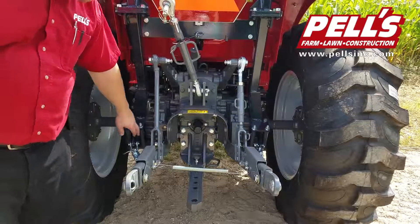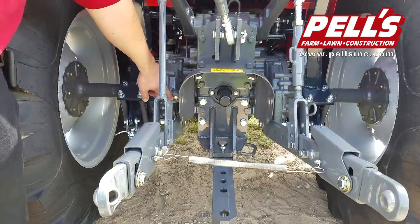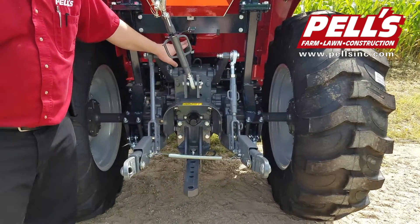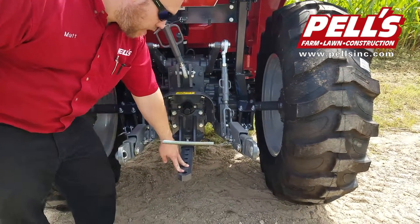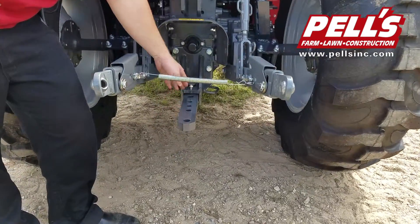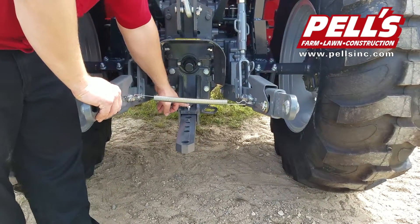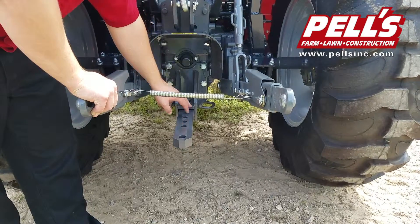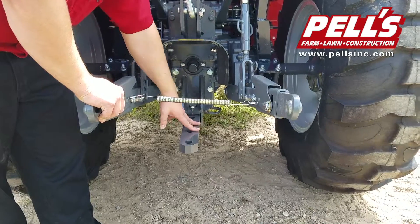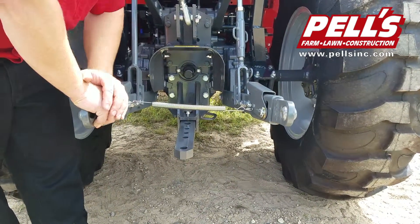Now let's move on to the back of the machine. We've got a sight glass for the rear transmission fluid so we can see where the level's at, and if we need to add more, the fill spout is right here. We've got a regular draw bar on the tractor — it can be pinned in or out in different positions. When you want to adjust it, this little bolt has to be loosened first; it holds tension on the draw bar so that when you're going down the road with nothing on it, it's not chattering. Then you just pull this pin out to adjust it to the correct position.